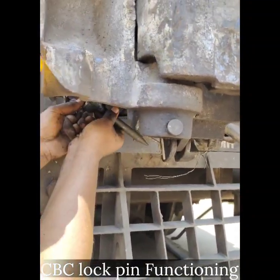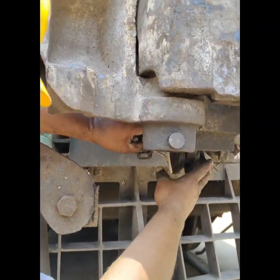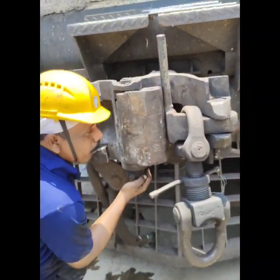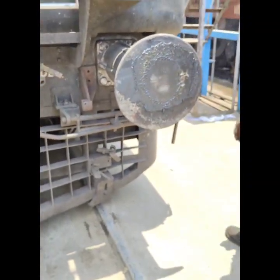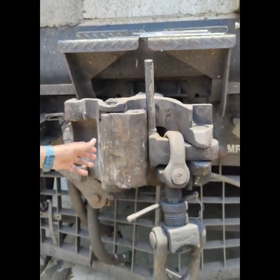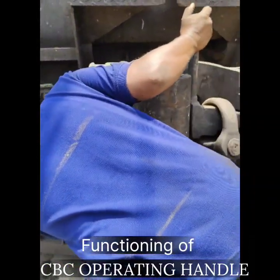Check the functioning of the CBC lock pin by engaging the lock pin. Ensure the operating handle does not release and the lock pin is applied. Then unlock the CBC lock pin and check that the CBC operating handle functions smoothly.